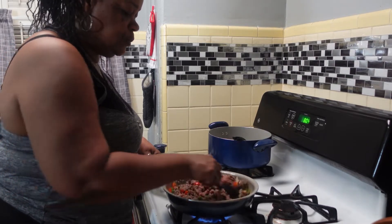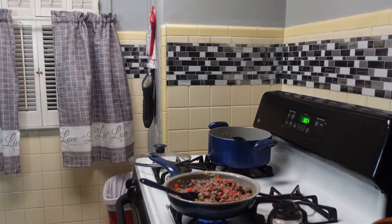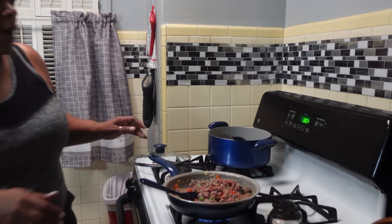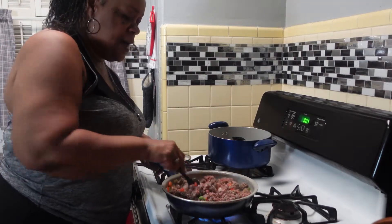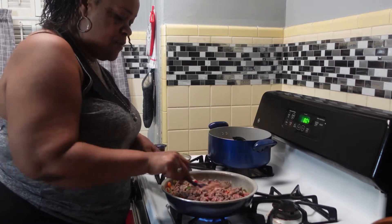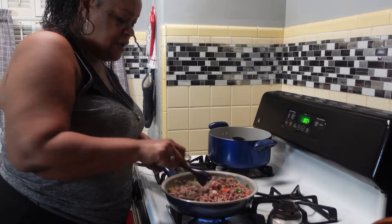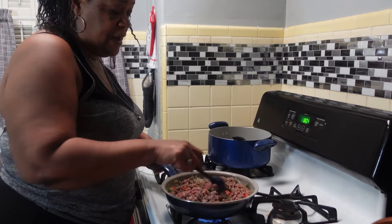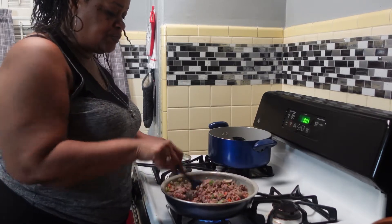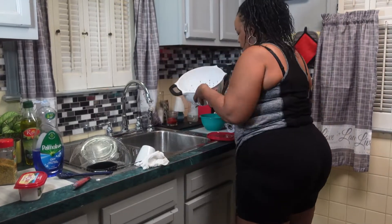It smells so good. I was just going to make the regular sloppy joe from the can, but I was like, girl, you can do better than that. So that's why I said I'm going to take a chance and cook this meal and see how it turns out. It's something different for me — like I said, I got someone else's recipe, but it's something new and different for my family. I never made homemade sloppy joe before.